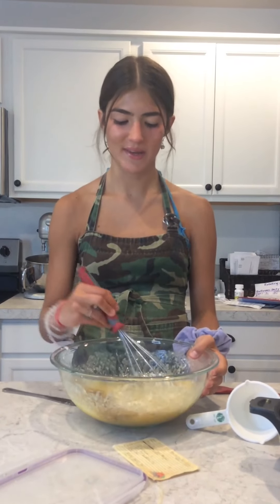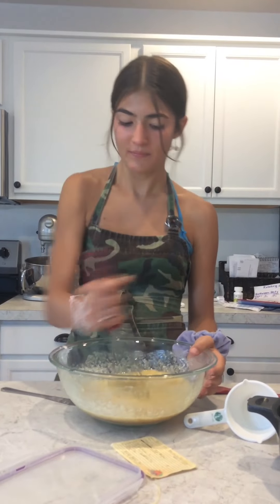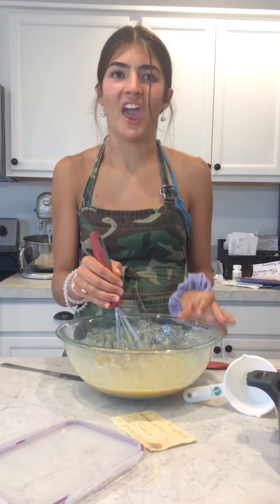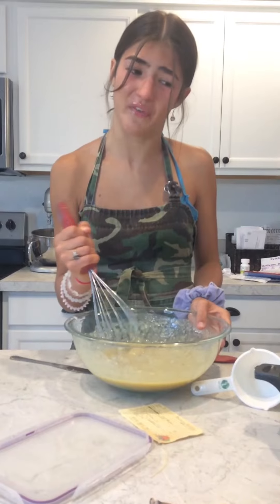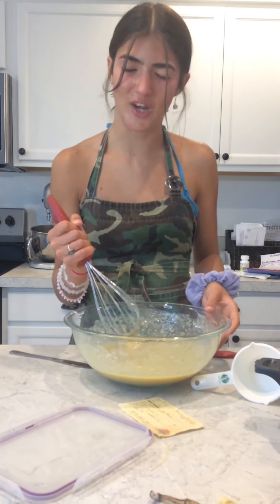So now that you have all the wet liquids in, you're going to stir it very calmly and not aggressively. Normally normal. I feel as if I was possessed. Like an orange.